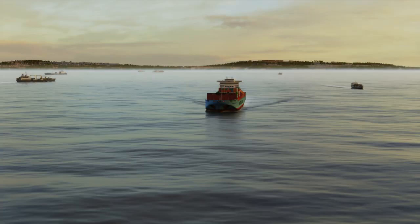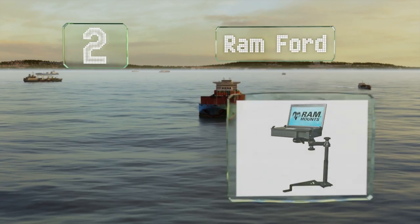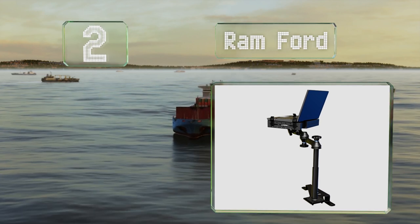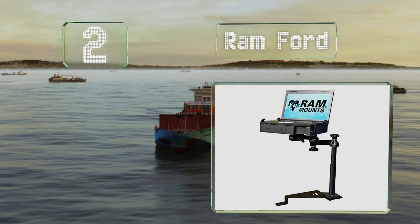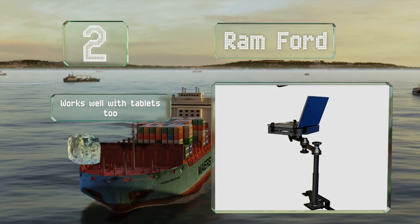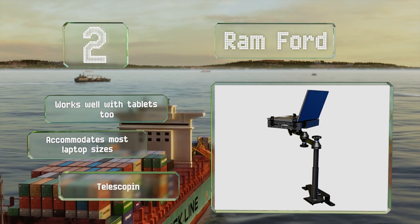At number 2, the Ram Ford is made of sturdy powder-coated steel, with gentle rubber grips on its retaining arms so it won't damage your device. It works well with tablets too, and accommodates most laptop sizes. It's equipped with a telescoping pole.